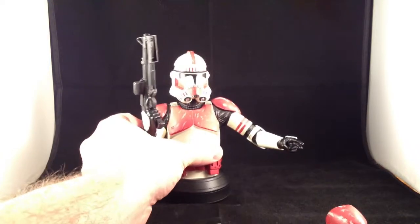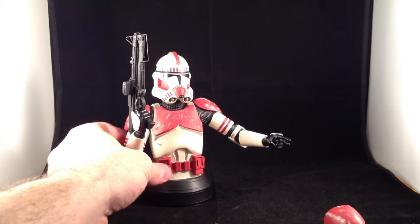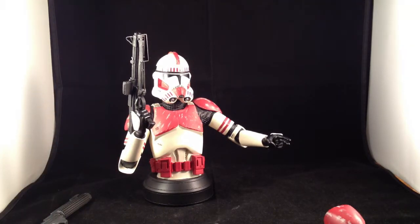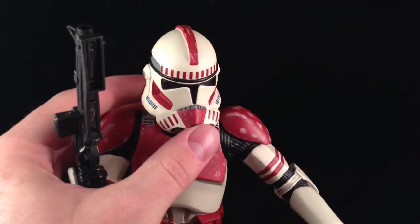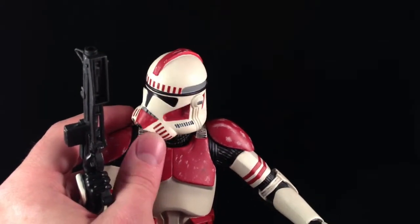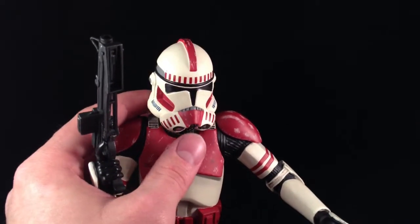The sculpt is really quite nice — it's fairly accurate, as far as I know. I've always really liked this. This is the Phase 2 clone helmet from Revenge of the Sith. Not a great movie, but I really like the clone design and the way it's a halfway match for the stormtroopers.